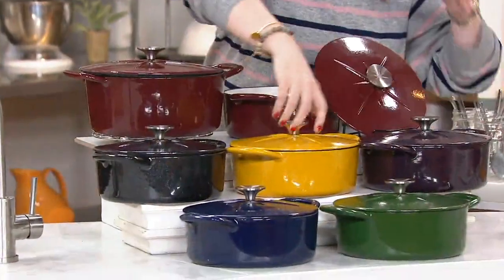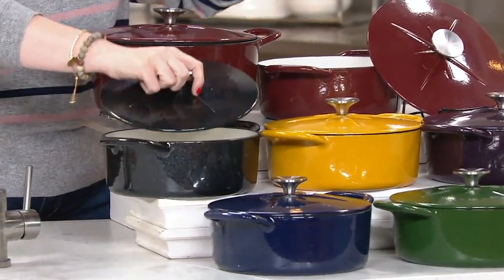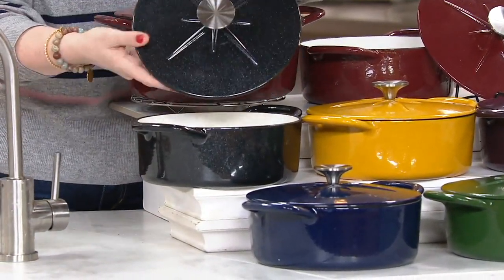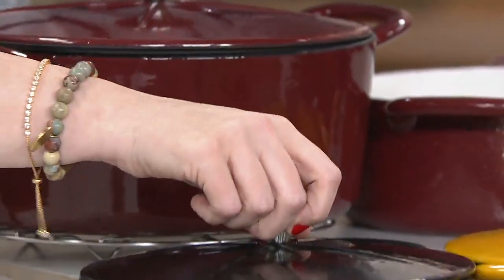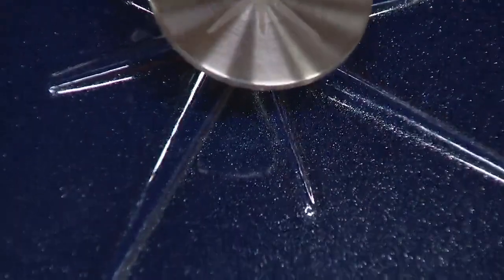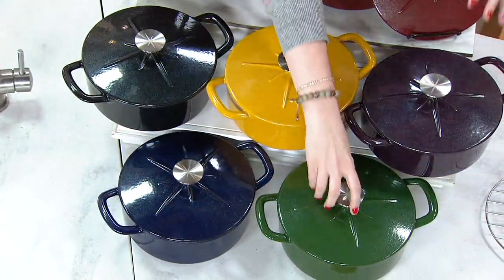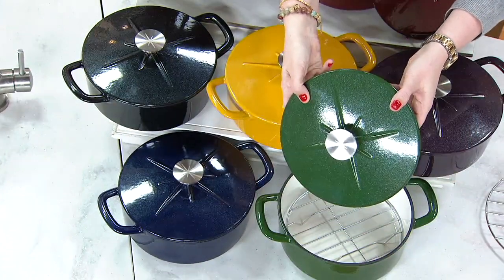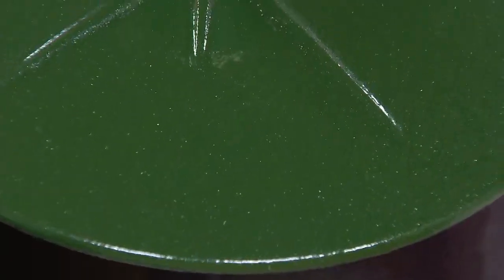Look at the gold - the sparkle is gorgeous. It's not an overwhelming amount of sparkle, just a little bit of speckle in the paint. Here's the black - that starry starry night look is beautiful. Now the blue - see how it's just a little bit, not over the top, but just enough to give you a little something extra on your stovetop. And finally the green - see the speckles there, absolutely gorgeous. Your choice of three quart or five quart.